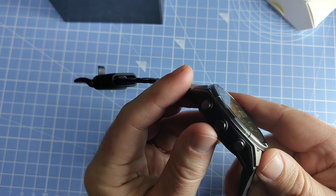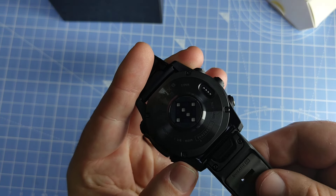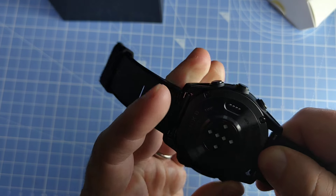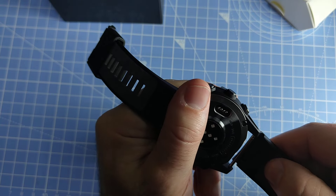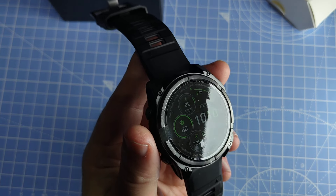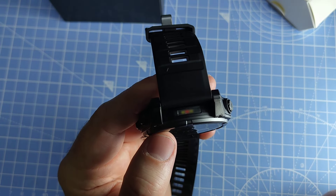This one also has a microphone and speaker, which enables some additional functionality. It still comes with quick-fit bands — on this 51 millimeter case size you have the 26mm quick-fit bands, which you can take off and put back on quite easily. It's the same size as the previous 7X model, so you can use your previous bands on this one as well. And it still has the LED light on the top, which is awesome.